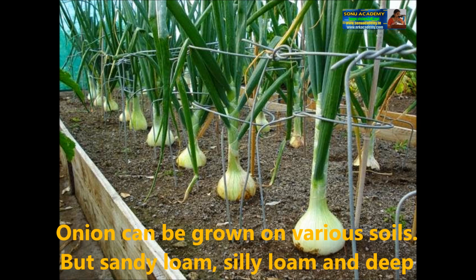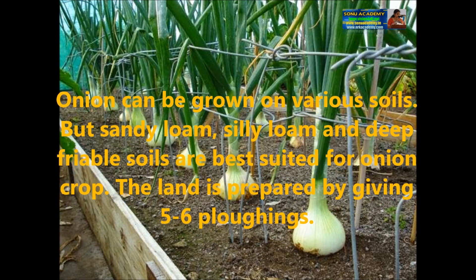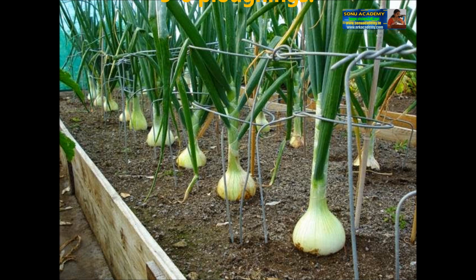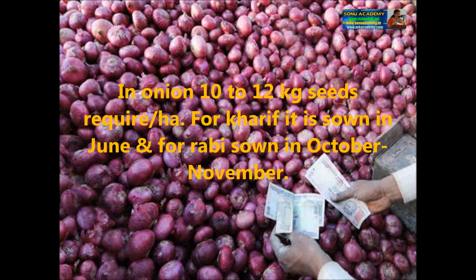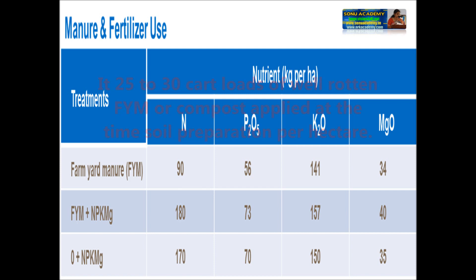Let us see the soil and its preparation for onion cultivation. Onion can be grown on various soils, but sandy loam, silty soil, and deep friable soils are best suited for onion crop. The land is prepared by giving 5 to 6 ploughings. Regarding the rate and time of sowing, 10 to 12 kg of seeds are required per half hectare. For kharif, it is sown in June; for rabi, it is sown in October or November. For manure and fertilizers, 25 to 30 cart loads of well-rotted FYM or compost are applied at the time of soil preparation per hectare.